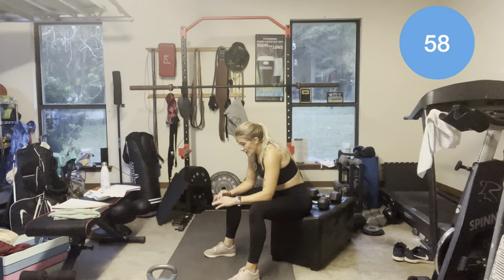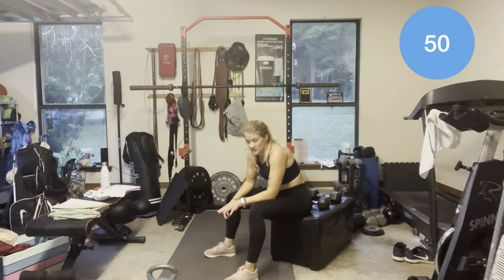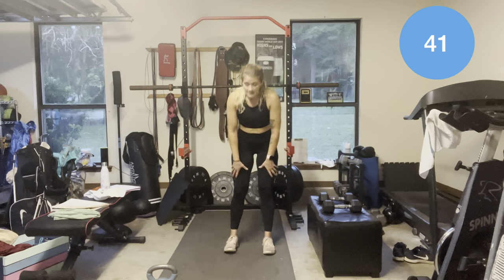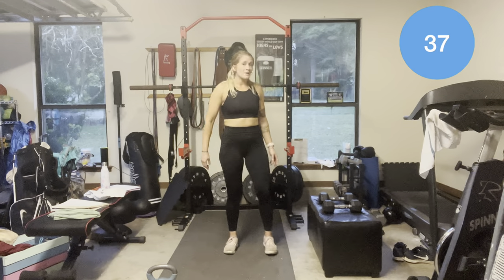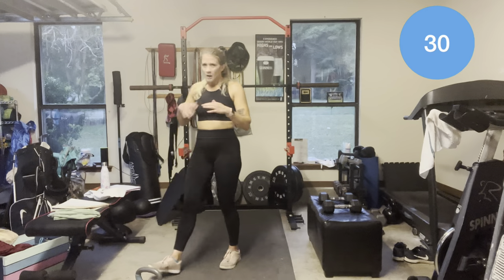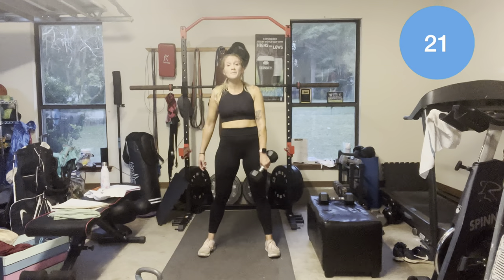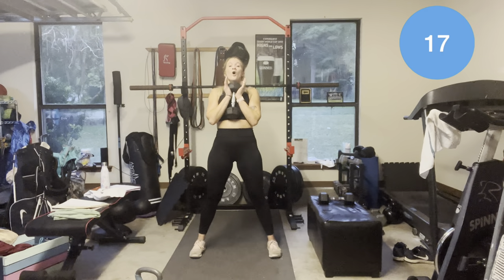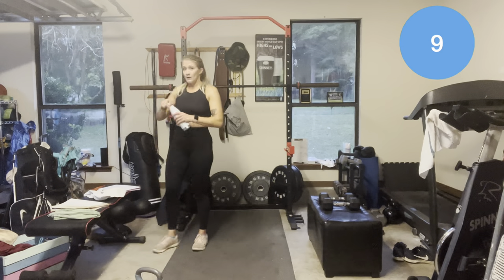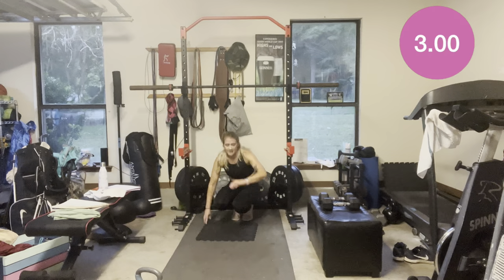Our next AMRAP is going to incorporate a little bit of upper body. We have 6 push-ups — knees or toes — then 6 goblet squats. Wide stance squats pulling the weight right at your chest, down and up. I'm going to go with a 15-pound weight because I'm definitely feeling weak and fatiguing quicker and easier than normal — I also haven't had a lot to eat, just toast and ramen noodles the past three days. 3 minutes — you ready?